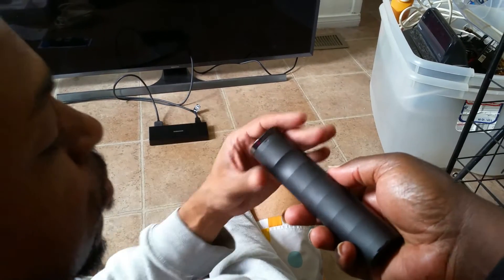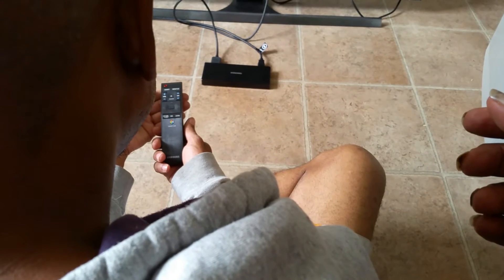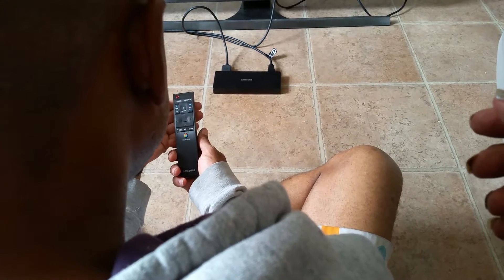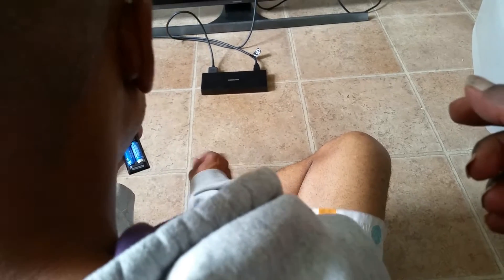How can you tell? Change the batteries for the other remote control. Put the other batteries from the other remote control in it.